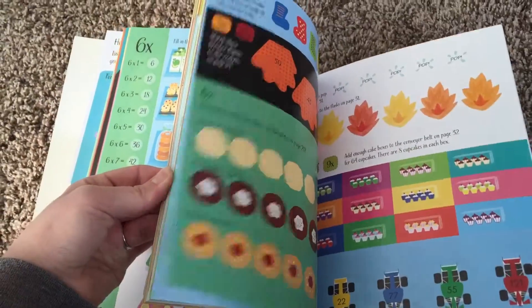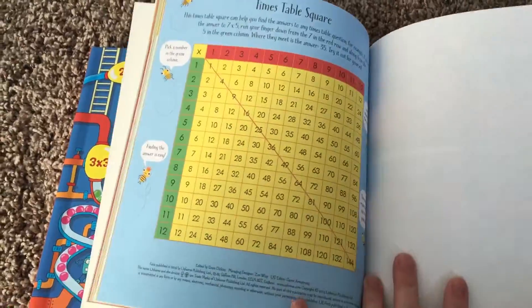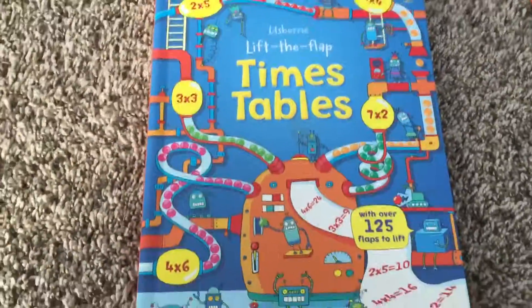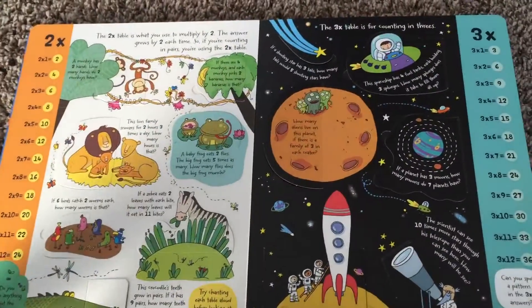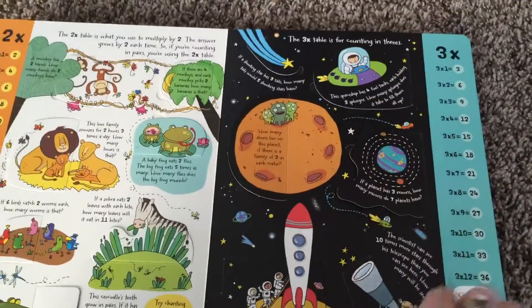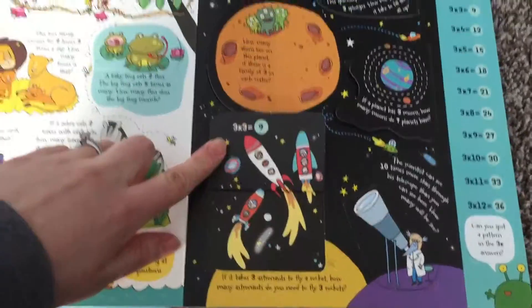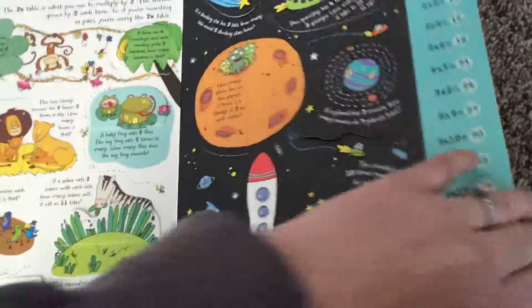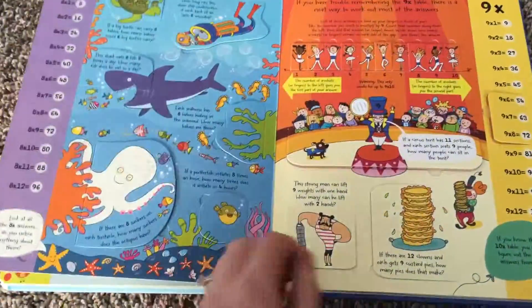Super fun activity book and what a fun way to practice times tables. Along those same lines we have the Lift the Flap Times Tables — I think this is one of the coolest resources ever. This again has a table of contents, all the times tables, a little chart on the side, tons of different ways and questions to practice times tables, and it's full of little tips and tricks that help as well.